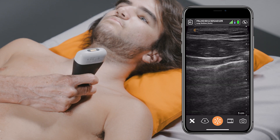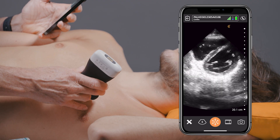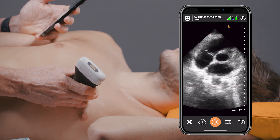Clerius has this brand new transducer called the PAL HD3. It stands for Phased Array Linear, and it actually has two probes put into one. You can probably do 95 to 99% of all the ultrasound scanning you would ever imagine doing with this single device.